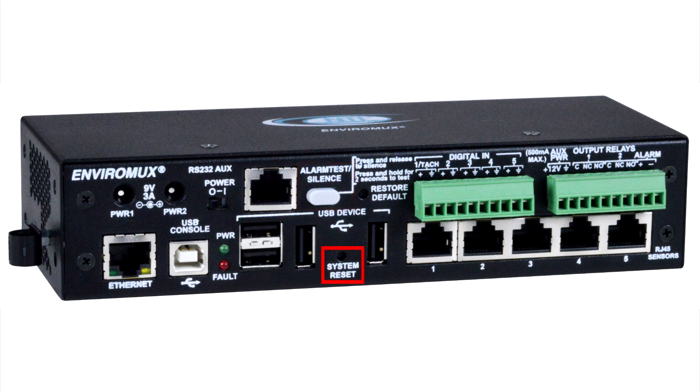The System Reset button manually reboots the E5D, while the Restore Defaults button restores the system to factory settings. The four USB ports are used for connecting a USB modem or for downloading log data to USB flash drives.